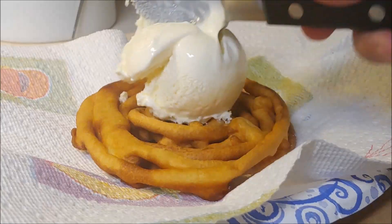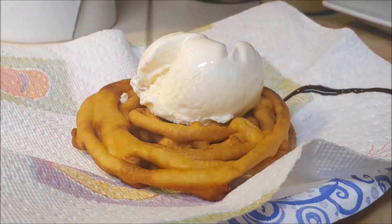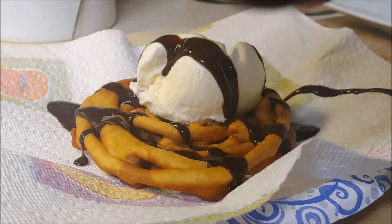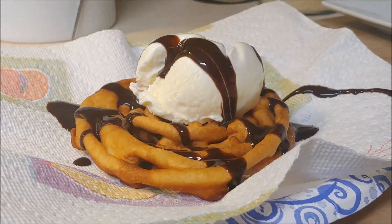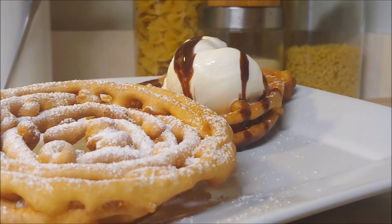For the second one we're gonna do an a la mode — a little bit of vanilla ice cream and a little bit of chocolate sauce right on top. And as you can see, this was not difficult, and using that squeeze tube tool to squirt the batter into the pan made it so simple.